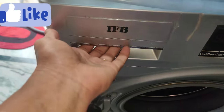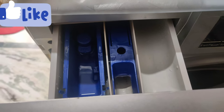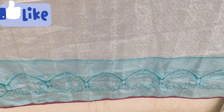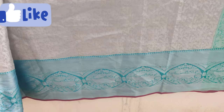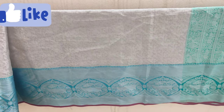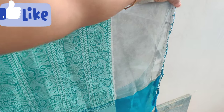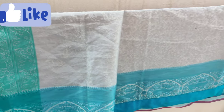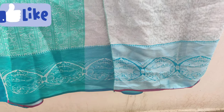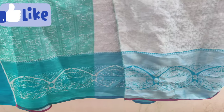If you have any doubts, share in the comments. I will share more in future videos. If you have any washing machine videos, I will show you how to clean the water — I will show you three methods.